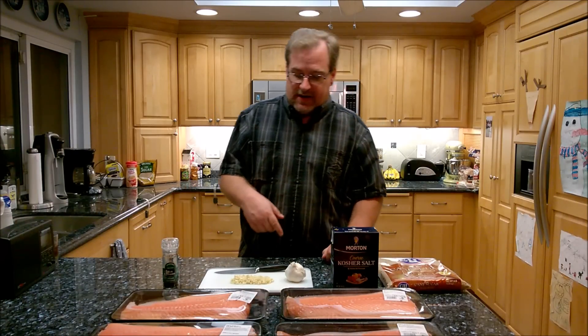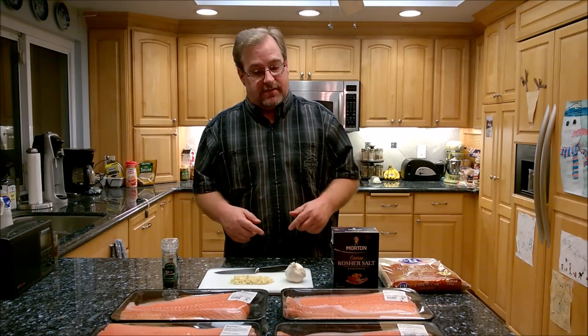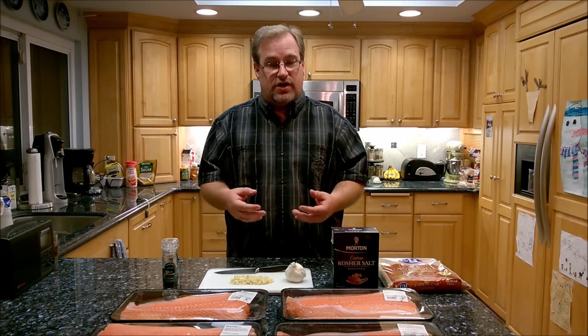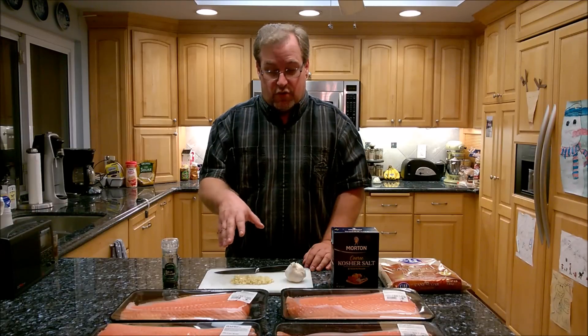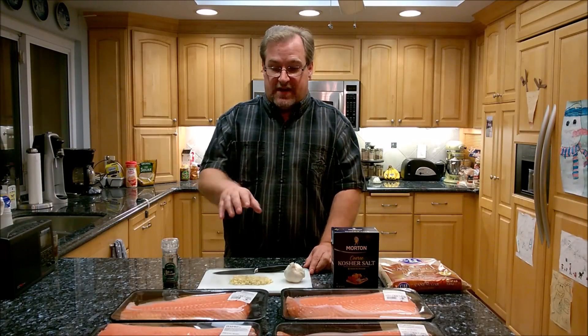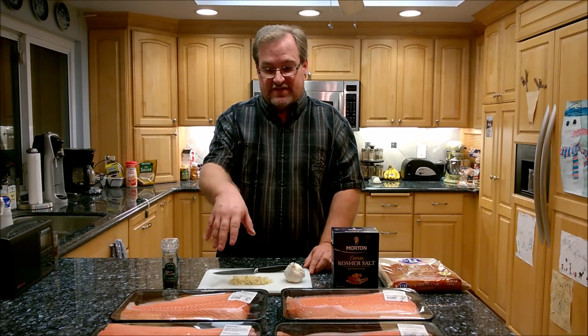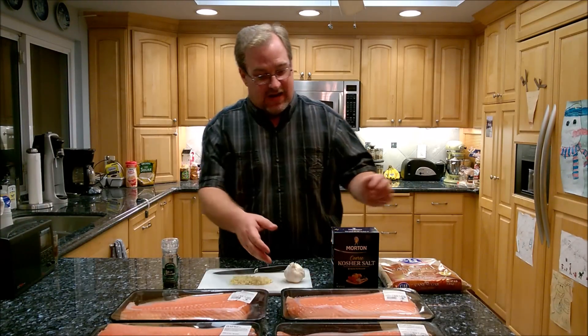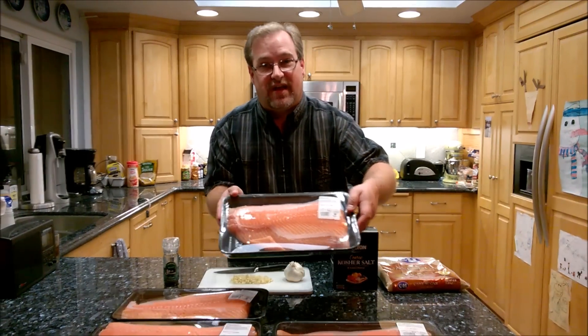Hey guys, my name is Eric and I'm here today to show you how to smoke some salmon. Ever since my wife got me my smoker for Christmas last year, people ask me what's your favorite thing to smoke. I've tried just about everything, but the one I get the most compliments on is the smoked salmon. It's relatively easy to do, so if you just got a smoker and you're looking to do something different, you have to try this recipe.